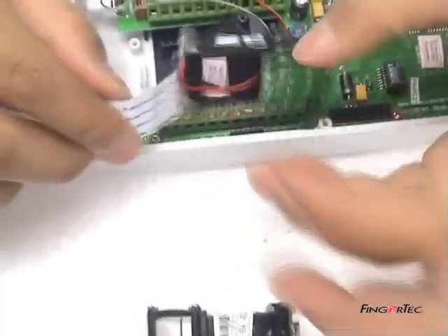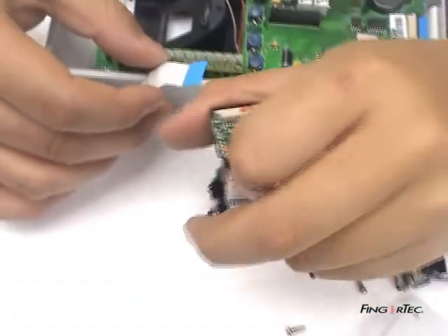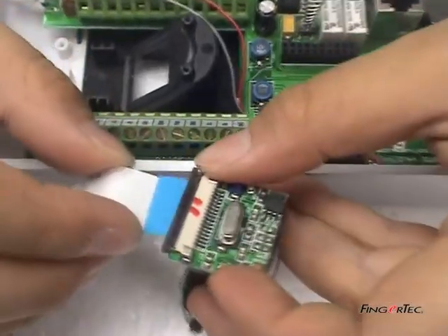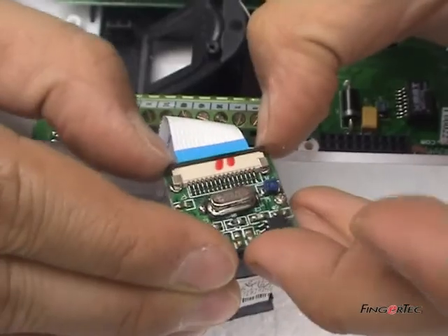Now you have to unplug the flexi-flat cable at the bottom of the sensor module. You may install a new sensor module. When connecting the flexi-flat cable to the sensor module, please take note that the side with the blue stripe must be facing down of the sensor module.